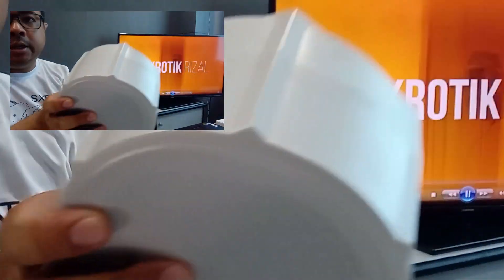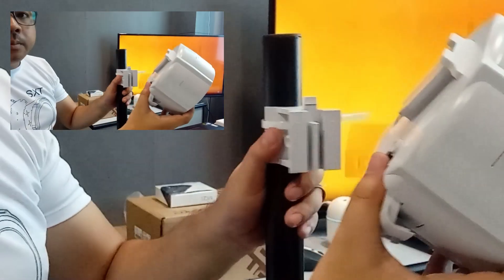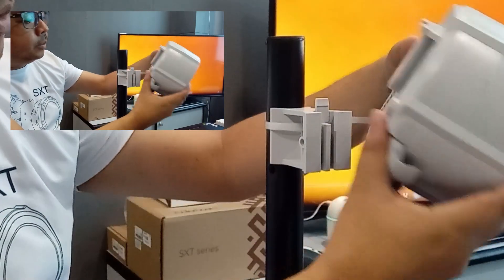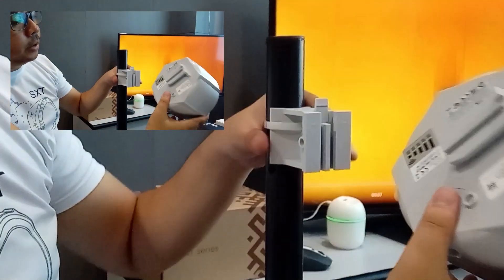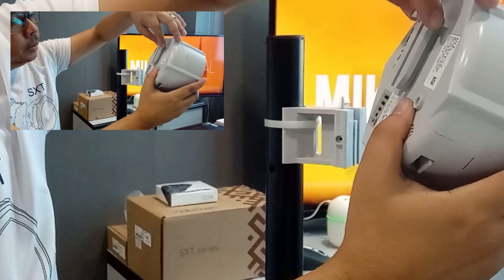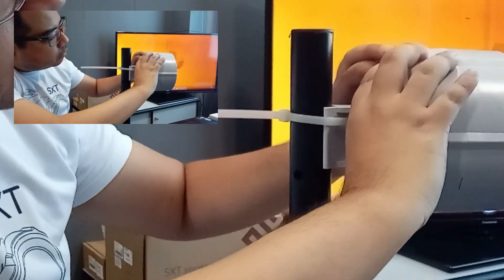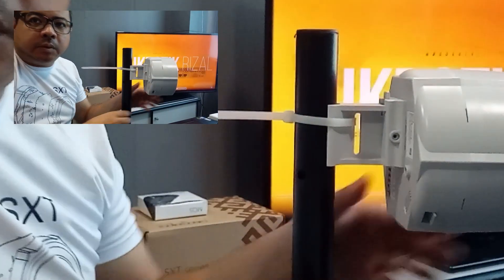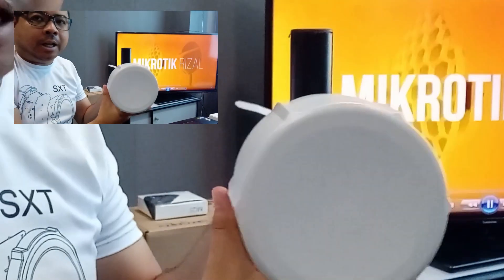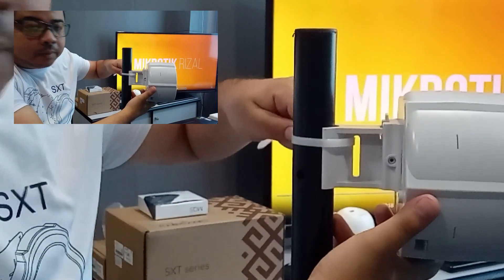Ito yung ating SXT 4G main unit. So the orientation is this. Ayan, halak na yung ating SXT 4G kit.